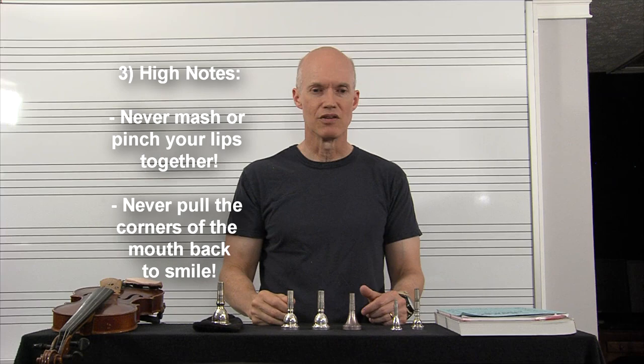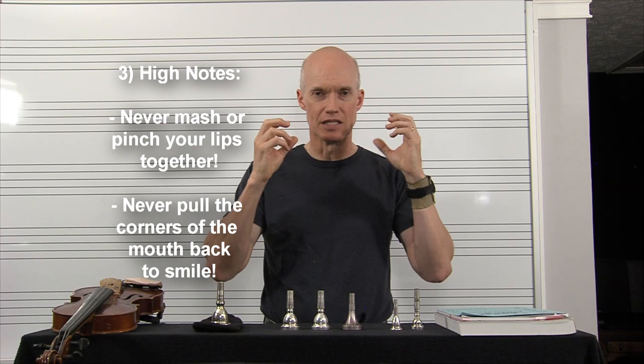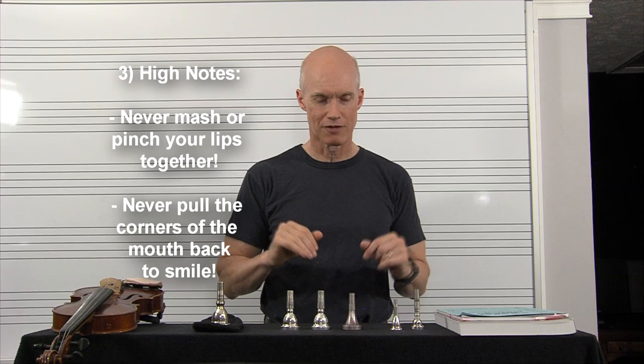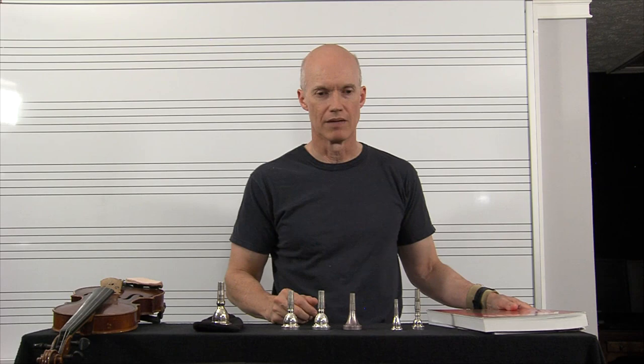You never want to do what I did as a fifth grader, which is using a smile embouchure — pulling the corners of your mouth back. You're stretching all that muscle and lip tissue really thin, and instead of focusing your muscles inward, you're stretching everything out. It's like doing push-ups with your hands way out wide. You want to keep the corners of your mouth firm, maybe even coming in a little bit. A smile embouchure will always leave you weak.